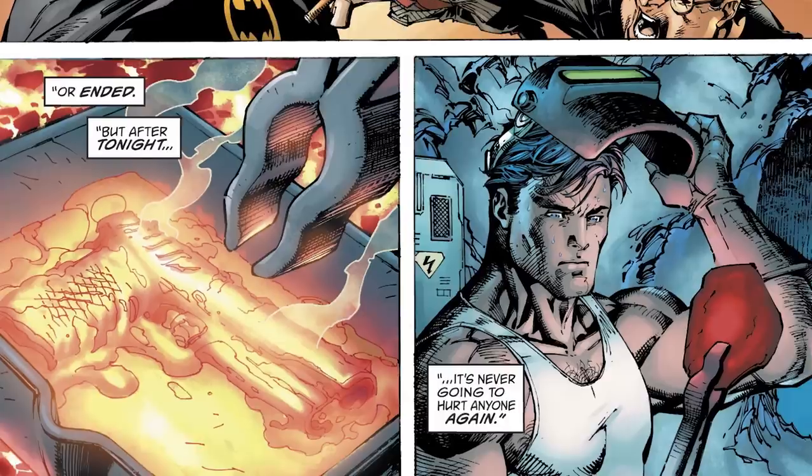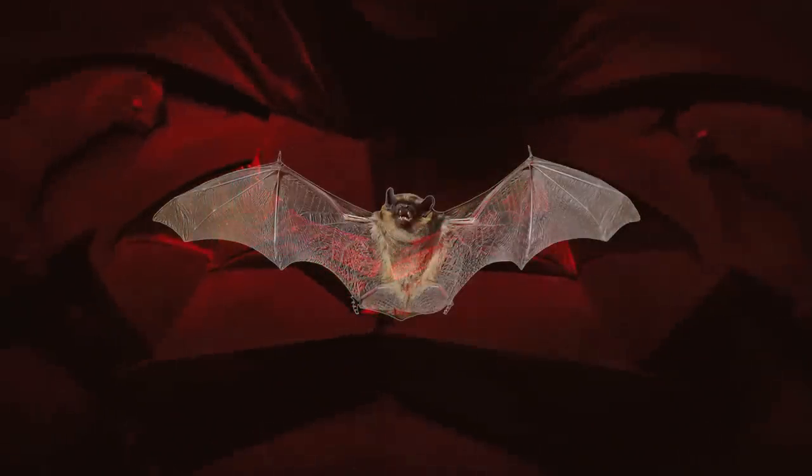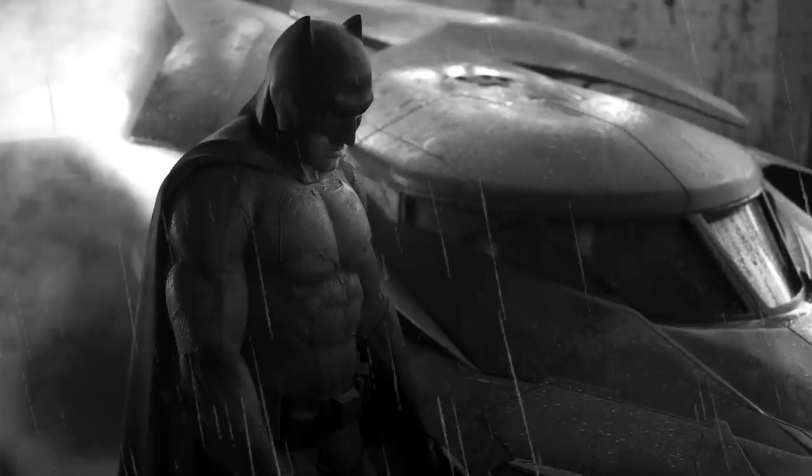We've gotten our first look at the new Batsuit. It's got some new things going on — a clothy head bit, maybe, and a leather bit at the front. A gun for the chest symbol. Is it the gun that shot his parents, or does he just like guns? That's a really good point. And also, new for this particular Batsuit, it's supposed to be reminiscent of a bat. So what were the other ones reminiscent of? Just grey sad men, I think.